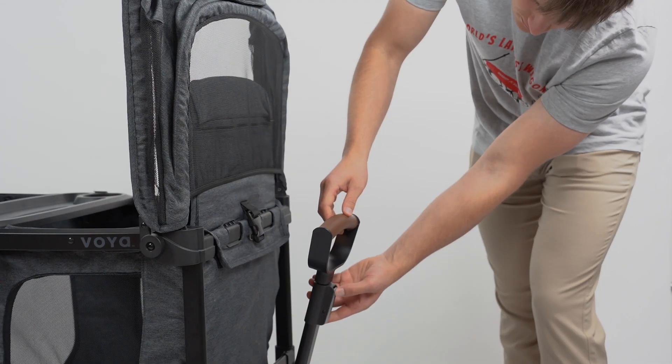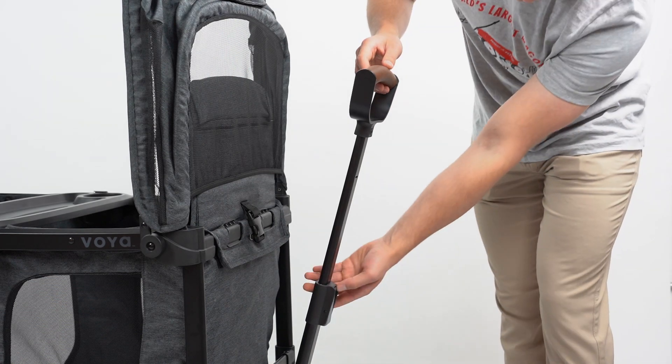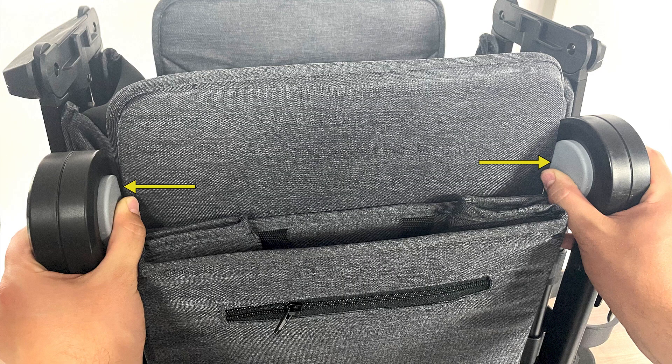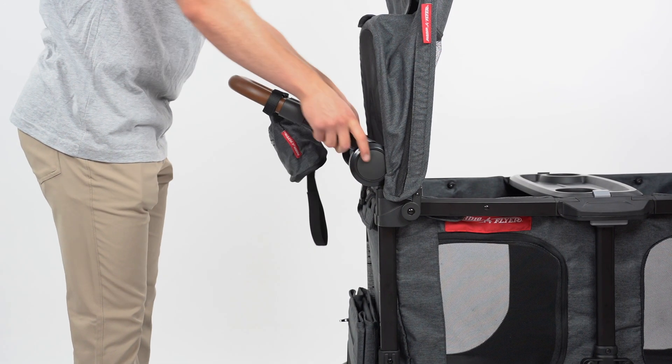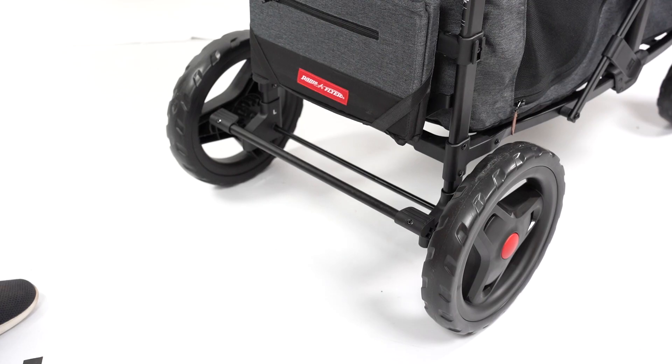To extend or collapse the pole handle, push the gray button and pull or push the handle to the desired height, then release the button. To unfold the push bar, press both gray buttons on the inside of the bar simultaneously. Rotate the bar into the desired position and release the buttons.